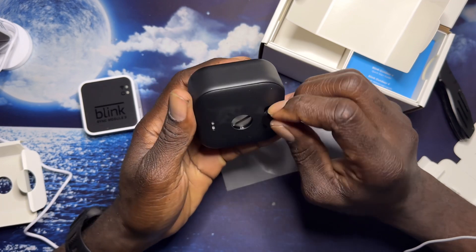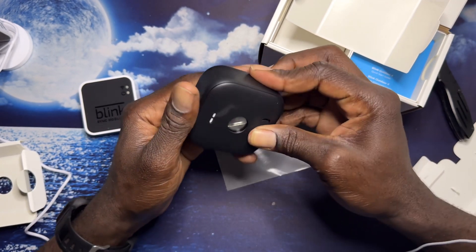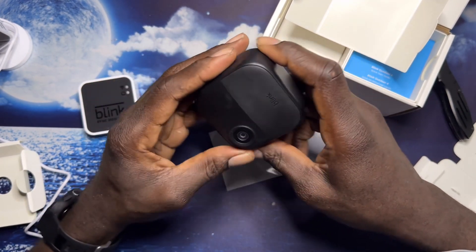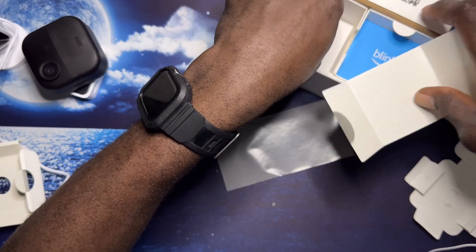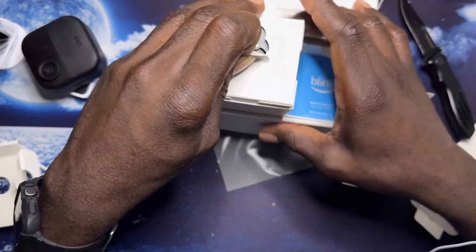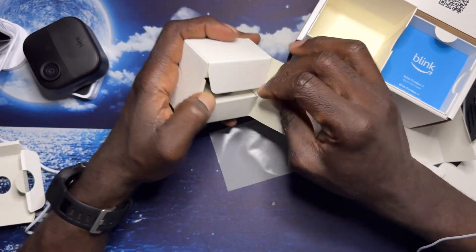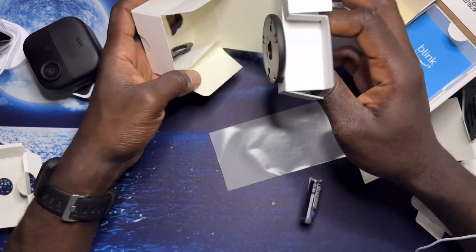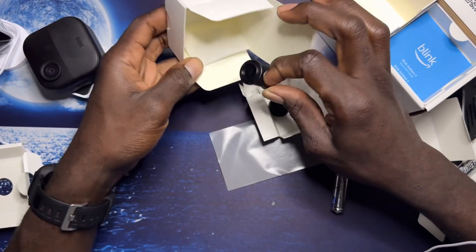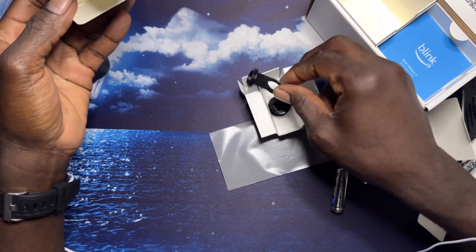You have a USB Type-C plug in the back, so in case you want to go all wired. It's my first time with this kind of camera so I don't really know. You also have a battery right here and the tools to open it.